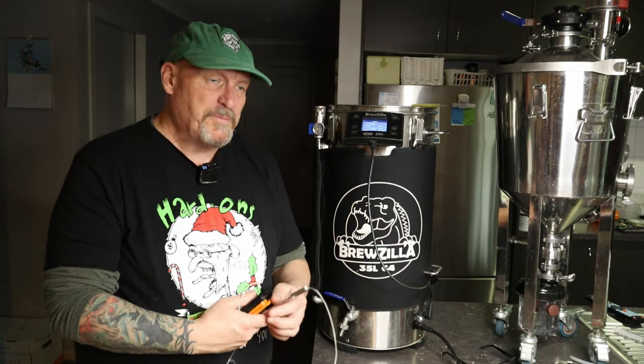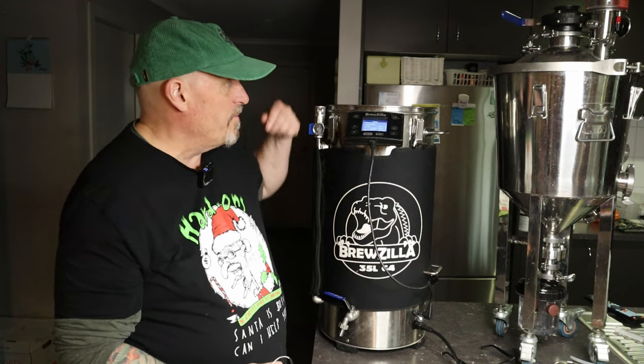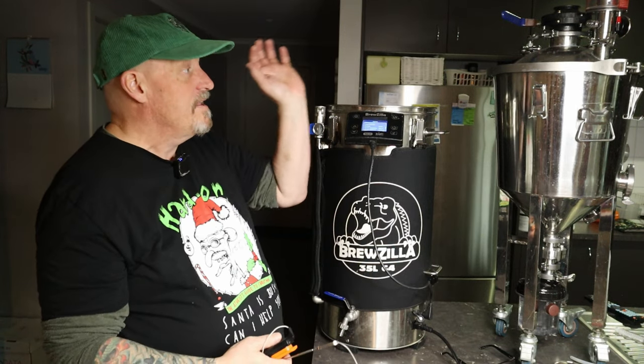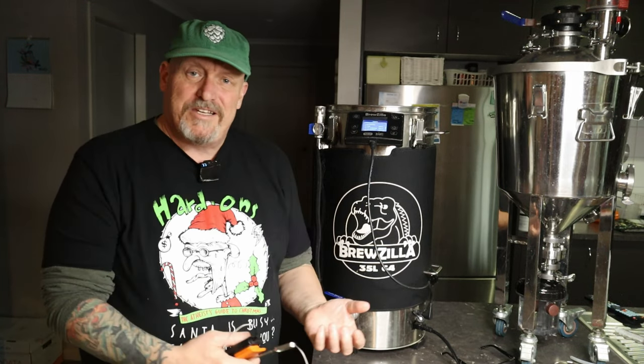The basic problems people are having is the elements and the temp probes down the bottom — they might have a separate thermometer, measuring the top of the mash, and they're going to get a difference in temperature. That's nearly inevitable in all systems. I haven't met one system anywhere, from highly professional systems pro-brewers use down to here, where there aren't differences in the mash somewhere — at the side, the top, or the bottom. But of course we want it as consistent as possible, and homebrewers tend to want it more consistent than anyone else.